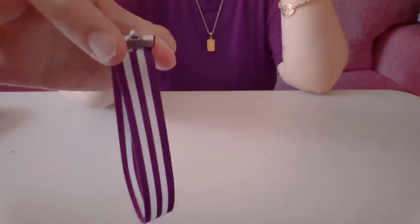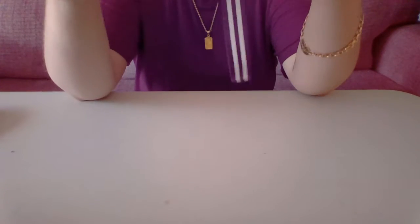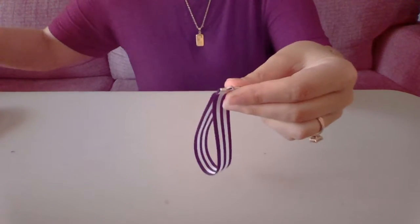So we're left with a nice loop with your clasp. And if there are any frizzies or anything, you can go ahead and cut those off.